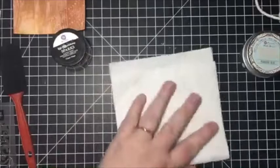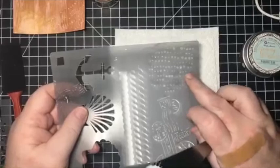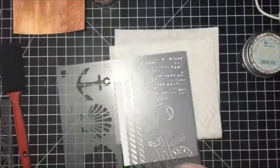The technique is basically exactly the same. Now, something you want to keep in mind — you definitely want to clean off your stencils right away, because once the modeling paste dries, it's super hard to get out and it could ruin your stencil. So you want to make sure you clean it off right away.